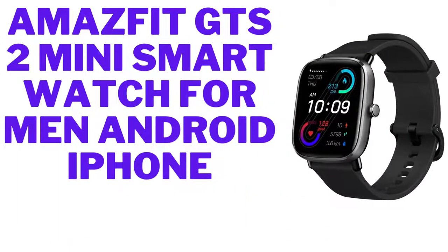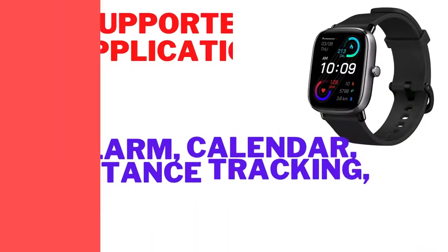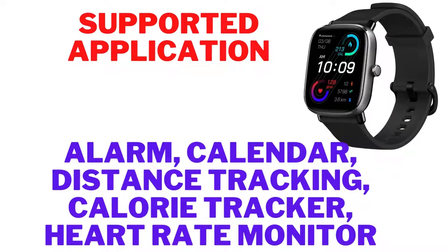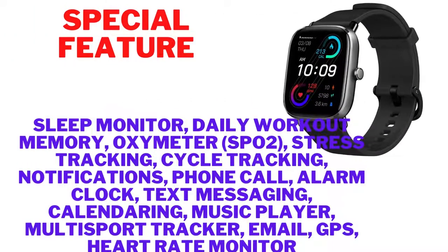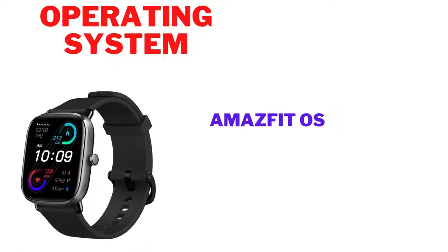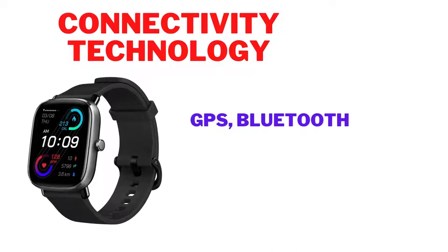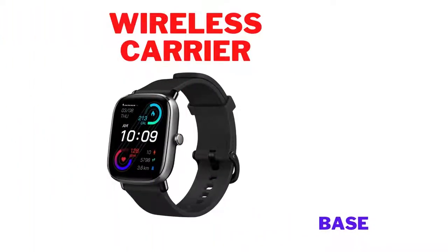The Amazfit GTS2 Mini smartwatch, compatible with Android and iPhone. Supported applications include alarm, calendar, distance tracking, calorie tracker, heart rate monitor, sleep monitor, daily workout memory, and oximeter SpO2. Additional features include stress tracking, cycle tracking, notifications, phone call, alarm clock, text messaging, calendaring, music player, multi-sport tracker, email, GPS, and heart rate monitor. Compatible with smartphones running Amazfit OS via GPS and Bluetooth, with a 1.55-inch screen.